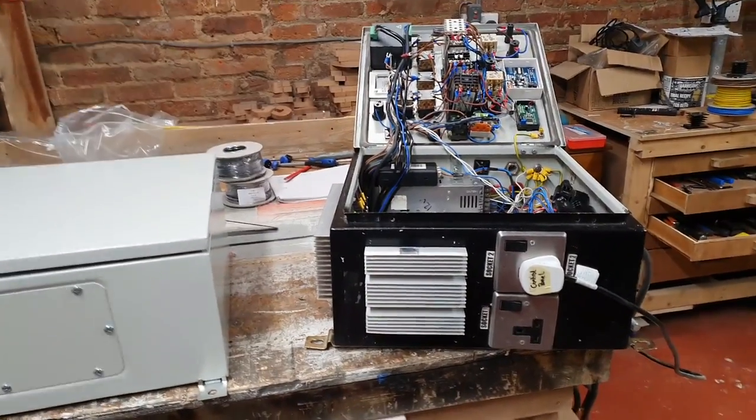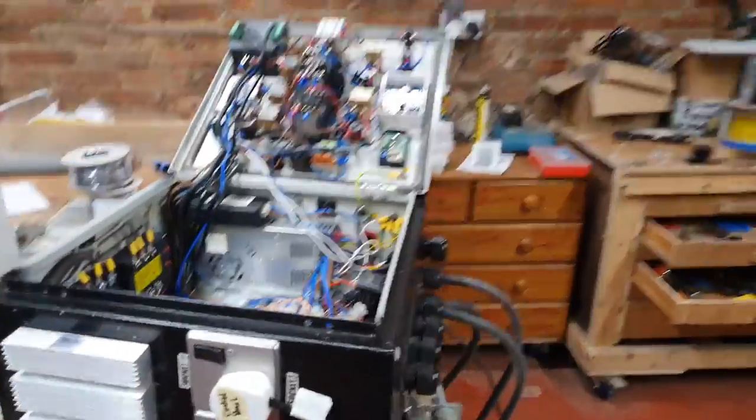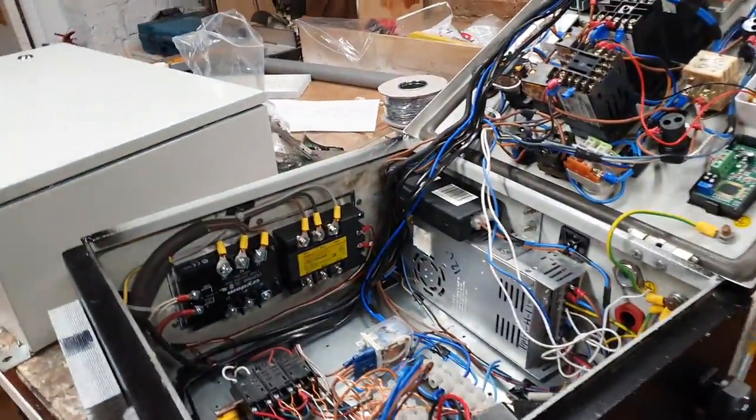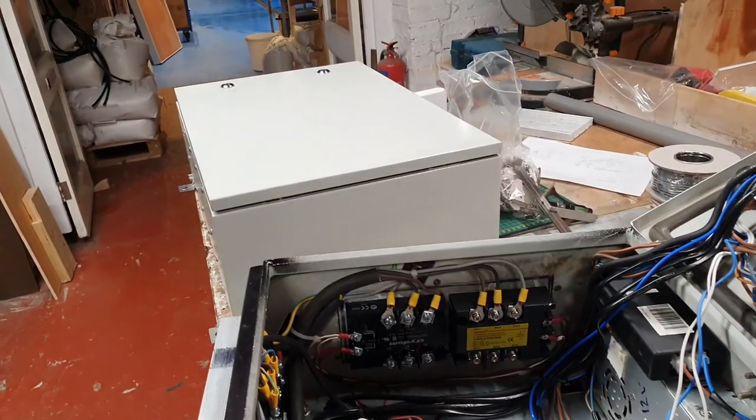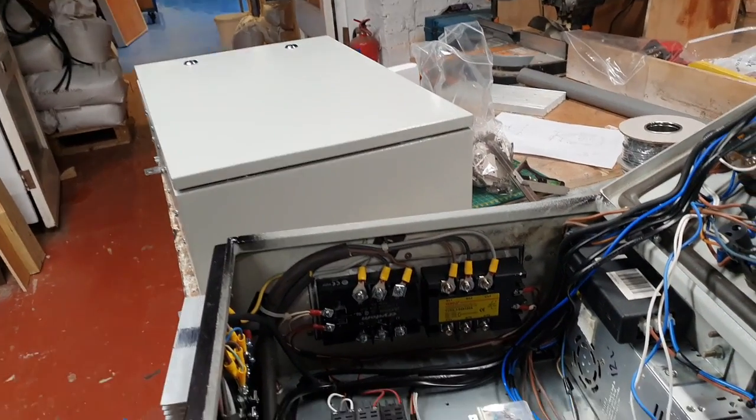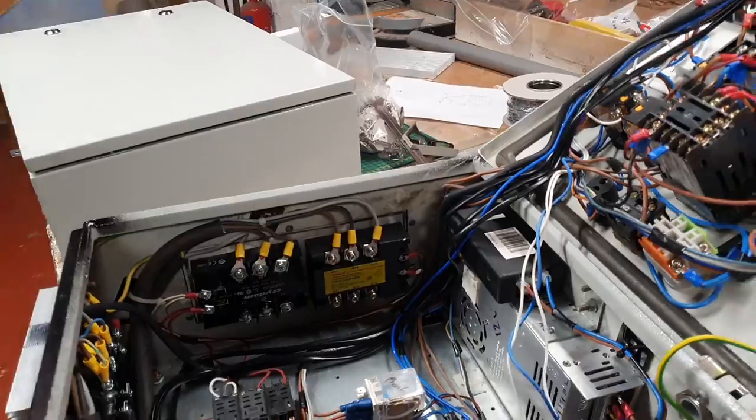Good morning, folks. Monday morning, and the panel is off the wall. We don't have all the components that we need yet for the new one. We're waiting on some, maybe today dropping, maybe tomorrow. But we can make a start.